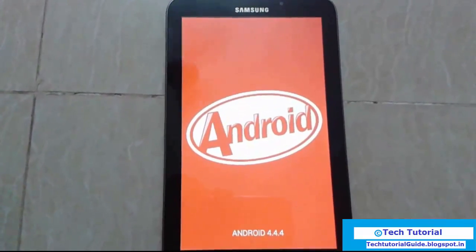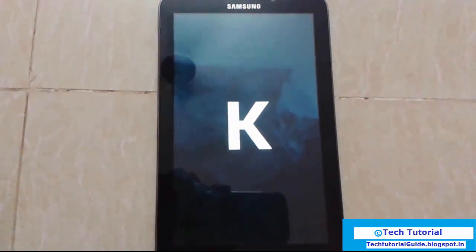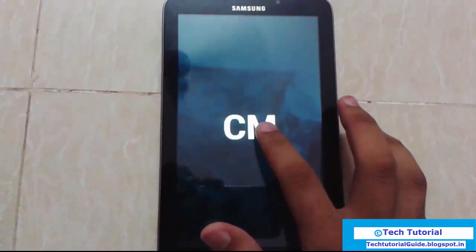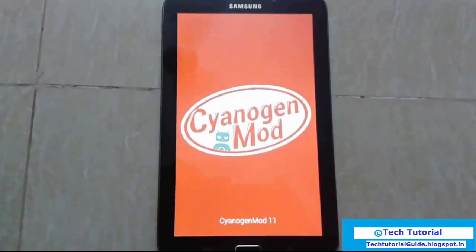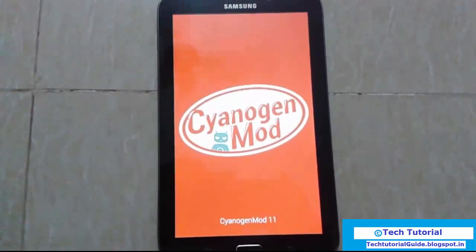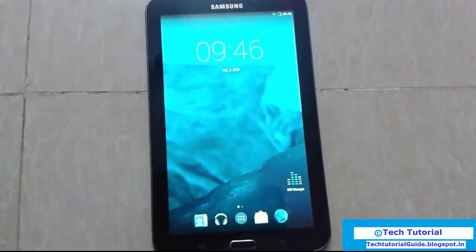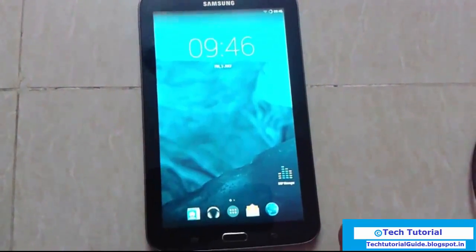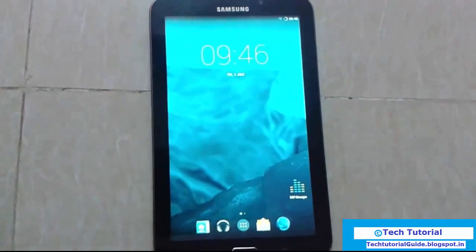You can find the entire KitKat UI and you can also find the CyanogenMod UI on this device. If you want to install GApps, just place your mobile into recovery, then after that we can flash — yes, we need to flash the GApps zip.